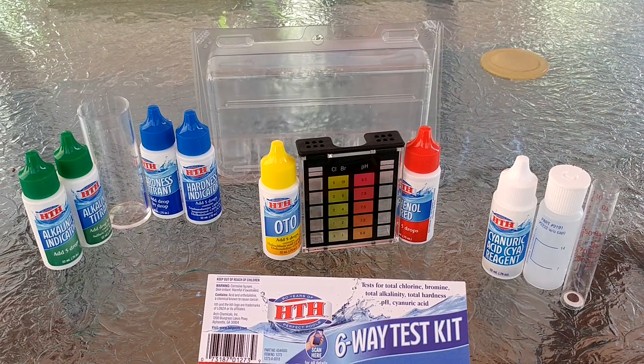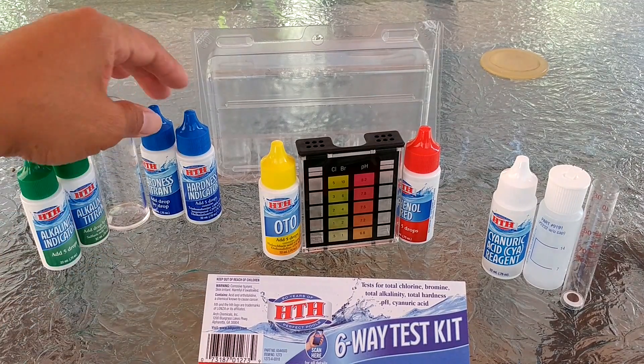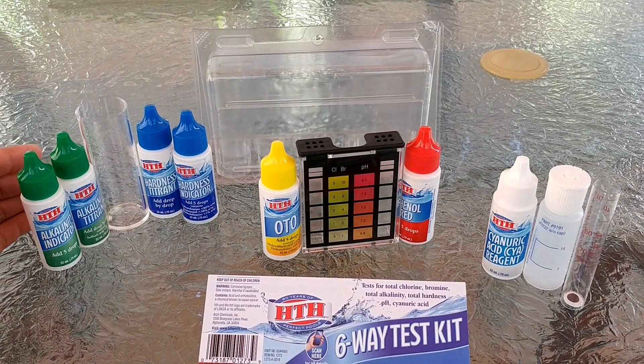If you haven't done so, please click on the subscribe button below. I'm going to be doing an actual test using this test kit and create another video for it.